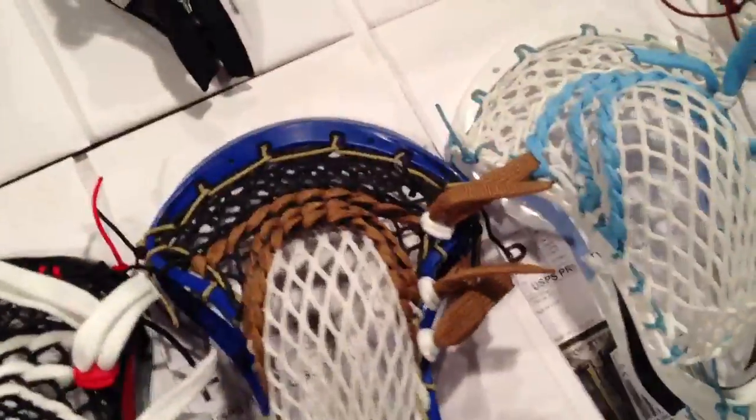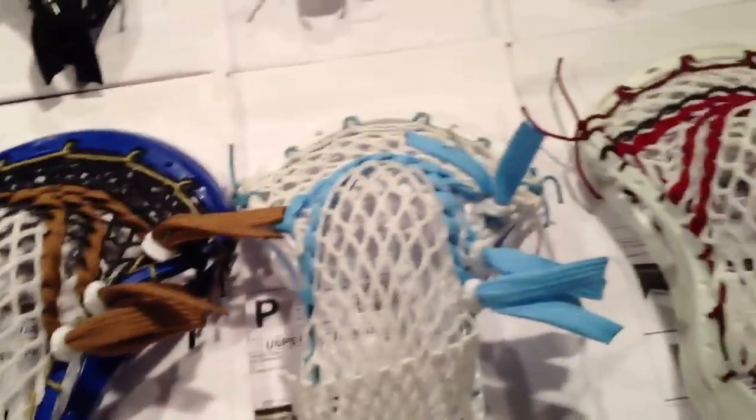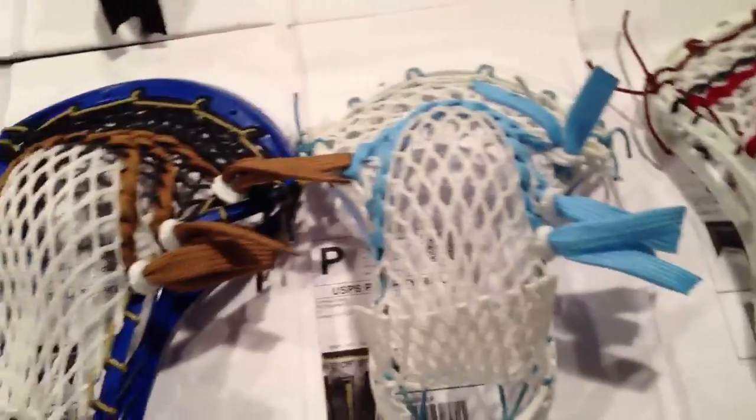So that's all the heads that are going out. He also got a Frost LE bracelet to go with that goalie head. Sorry I wasn't able to do a full video on this — we're trying to get these heads out as quickly as we can and I'm only one guy doing all this. I hope you guys love the heads, they look really awesome, and I'll talk to you guys soon.